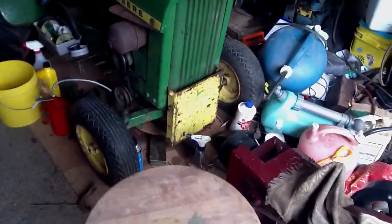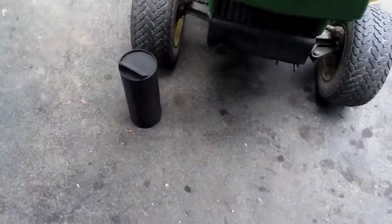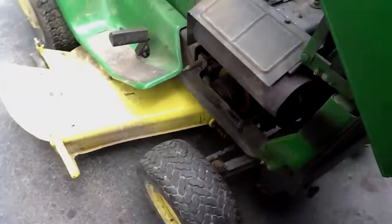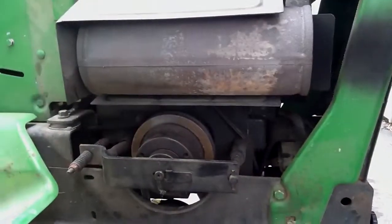Then all I've got to worry about is the engine. Look at that — it's a muffler! That means this rusted out piece of crap gets to come out of here.